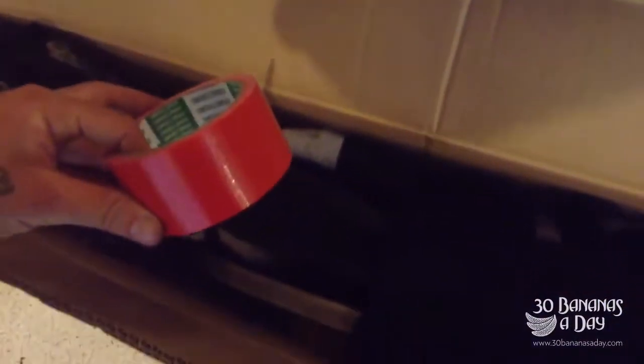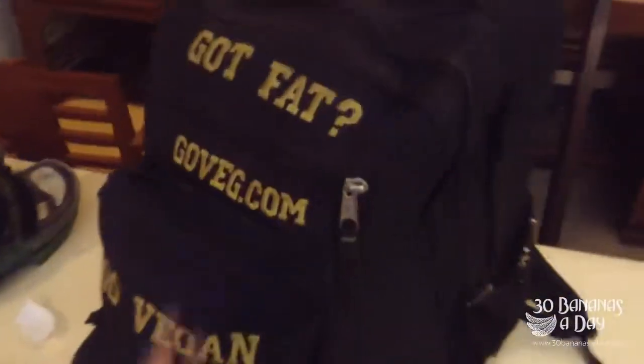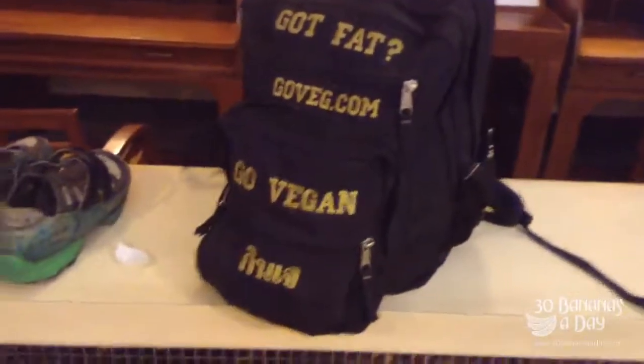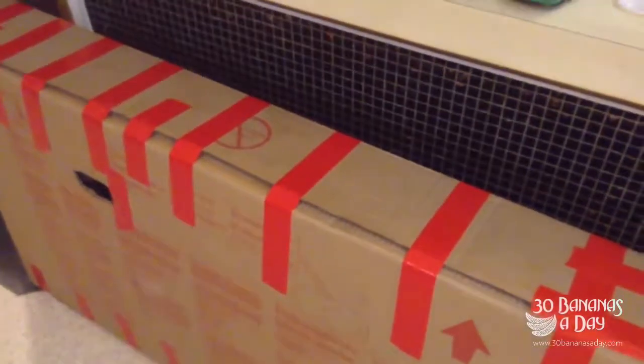It all fits in nice and neatly — look at that, perfect. Then we just tape it up, bob's your uncle. I'll keep my shoes out because I don't want to lose them. Nothing sharp or flammable in the carry-on bag. And if they say to let your tires down, just say yeah, I've let my tires down — but I never actually let my tires down, because the cargo cabin is pressurized and it's fine. Easy done.